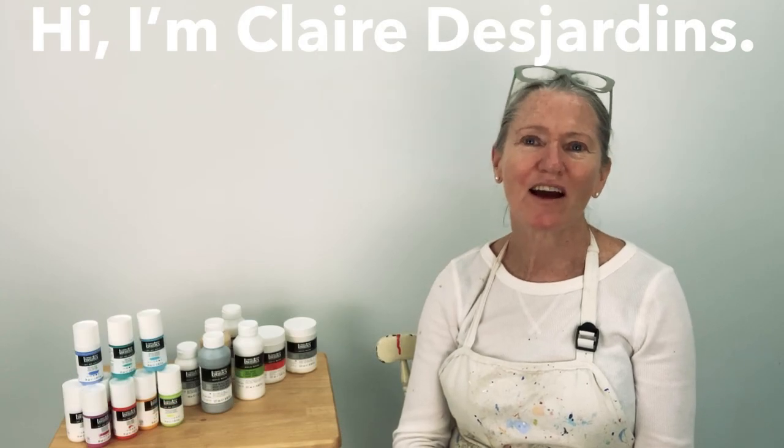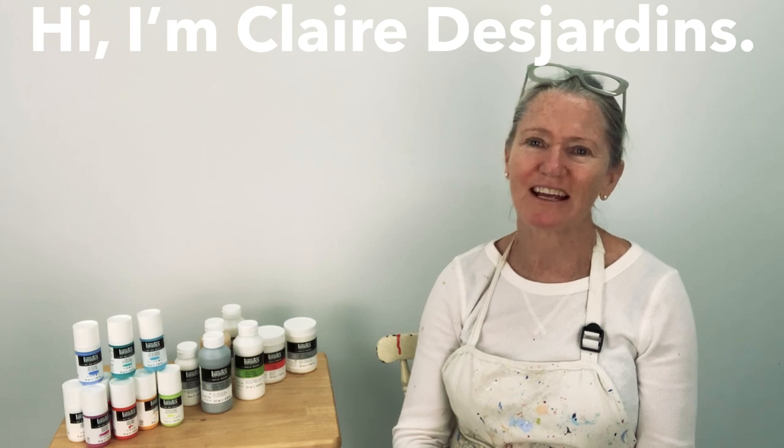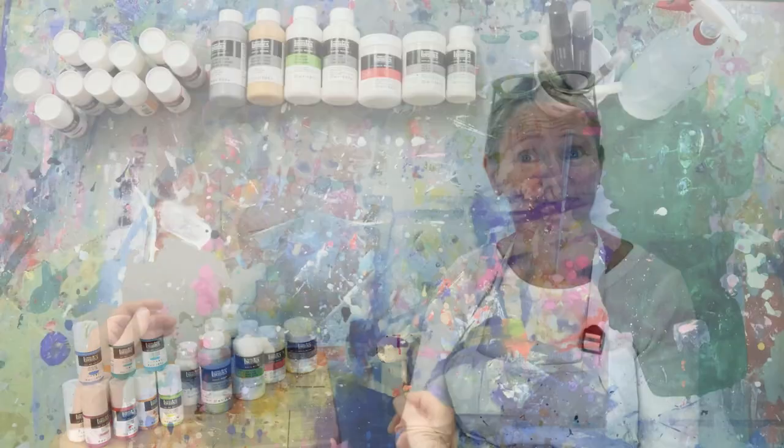Hi, I'm Claire Desjardins. I'm a Canadian abstract painter and today I'm going to show you how to use acrylic polymers by Liquitex.